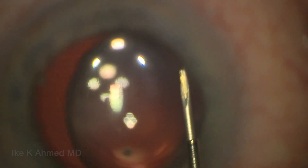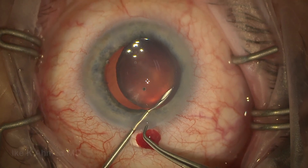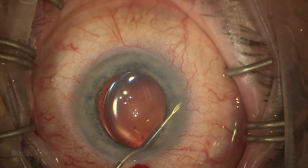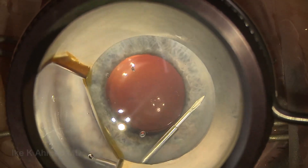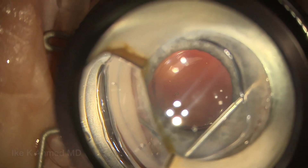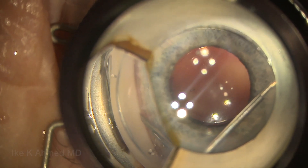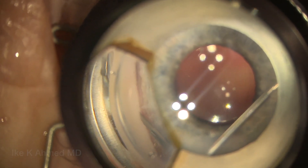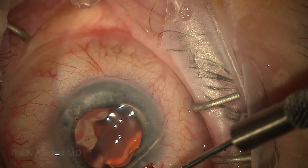Here's the Zen implant in that 27 gauge needle. We'll pass it through the main incision, lifting up slightly with a pair of forceps, placing the needle toward the 12 o'clock track. We'll enter the angle at the 12 o'clock position aiming to the suprasal quadrant using a gonia mirror. I want to place the needle just anterior to the trabecular meshwork, which avoids reflux bleeding from the canal should we enter it.